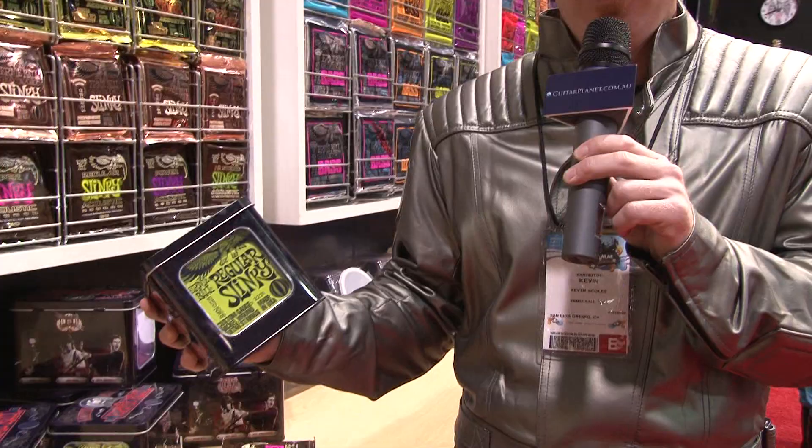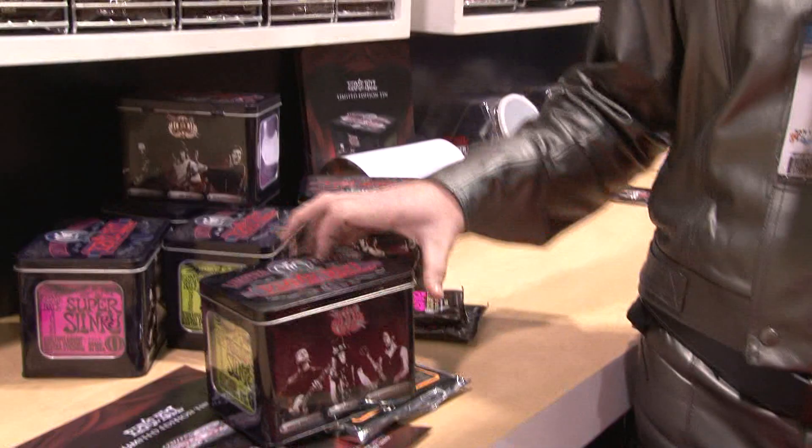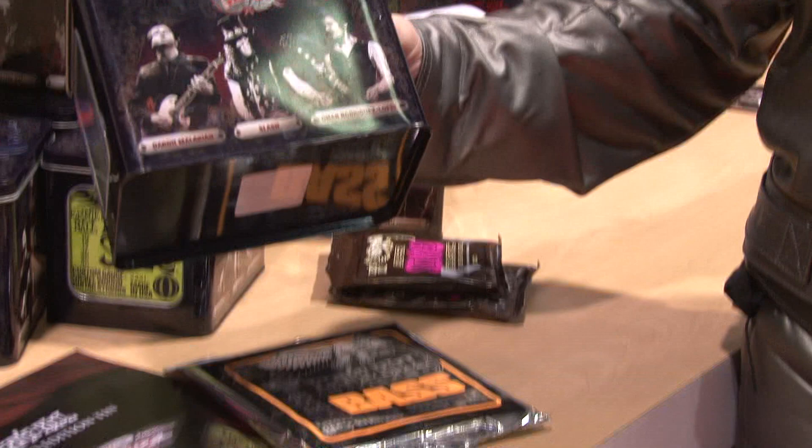We've got a few new products that we're going to show you here today, and let's get it started off with our new limited edition tin. Instead of getting your standard box with your Ernie Ball slinkies, you get the new limited edition tin. They're limited to 10,000 different tins, and as you can see, they feature some of the more prominent guitar players on both sides.